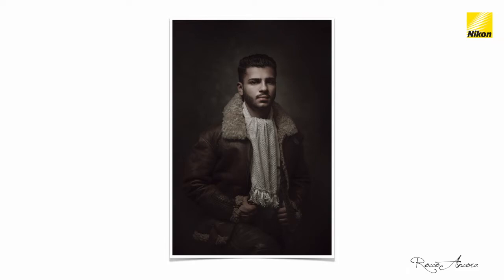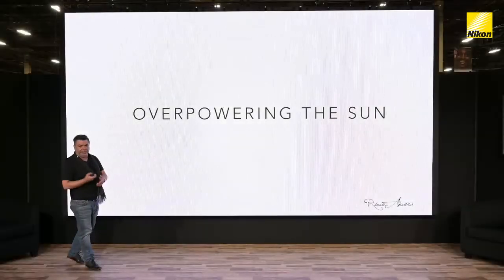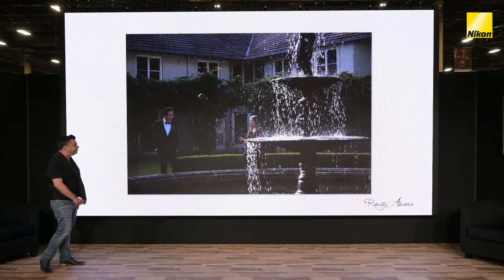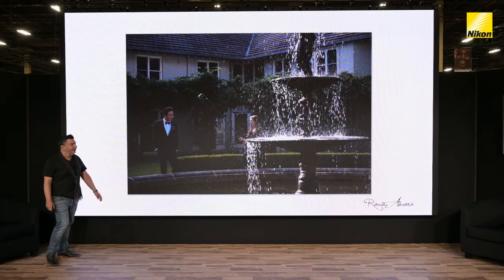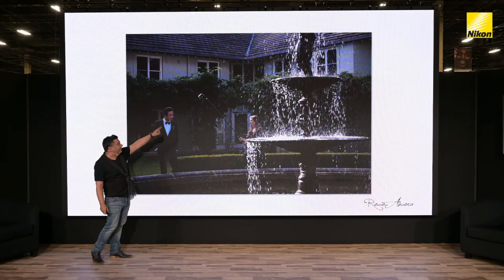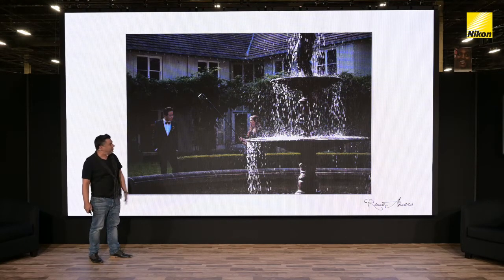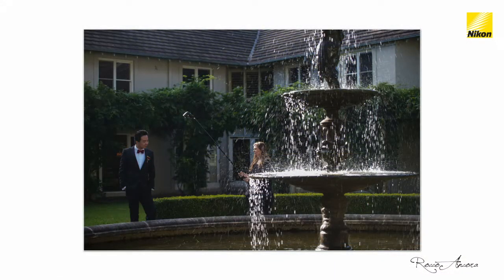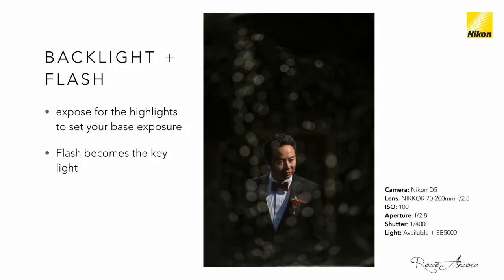Speedlights can also be used to overpower the sun. Here's an example from my wedding work: we have a bright fountain, my assistant is holding an SB5000 very close to our subject. I'm shooting with a 70-200mm lens through the water, exposing for the highlights, and using the flash to illuminate the subject and give a little bit of hair light from the background. That is the resulting shot — straight out of camera — to show you what can be done.